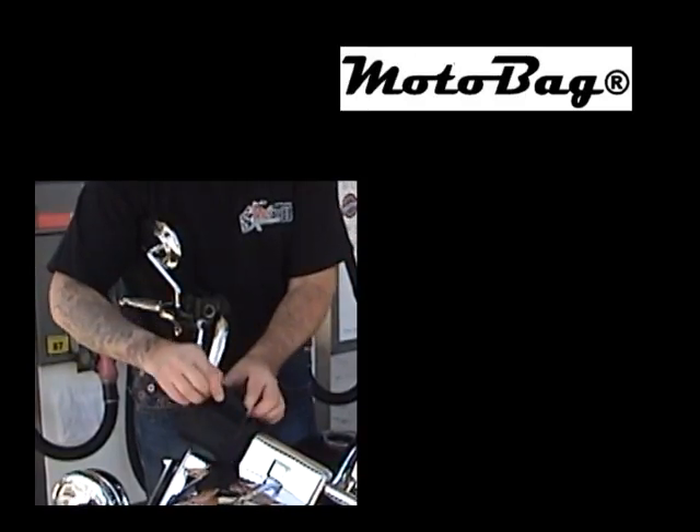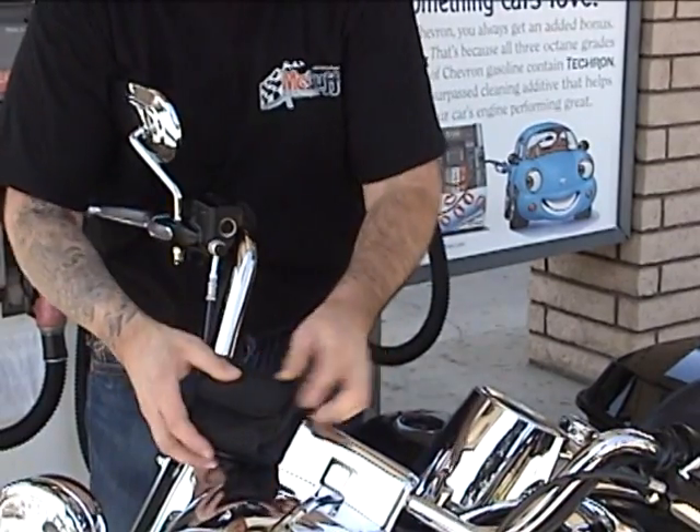You never have to even look inside your gas tank to make sure that you're topped off — first click and you're done. It also comes with a motobag so you'll always have a place to store it. The motobag has a 7-inch velcro strap so you can put it virtually anywhere on your motorcycle.